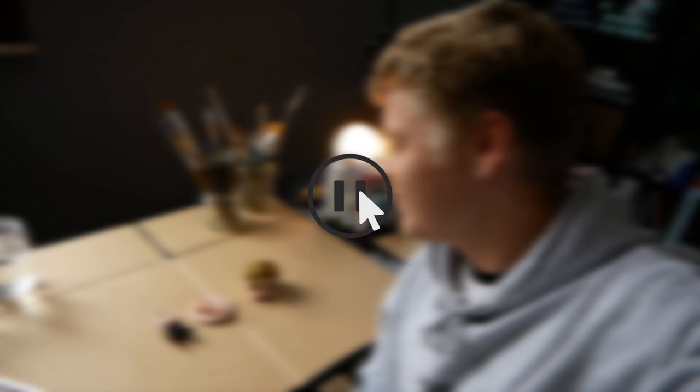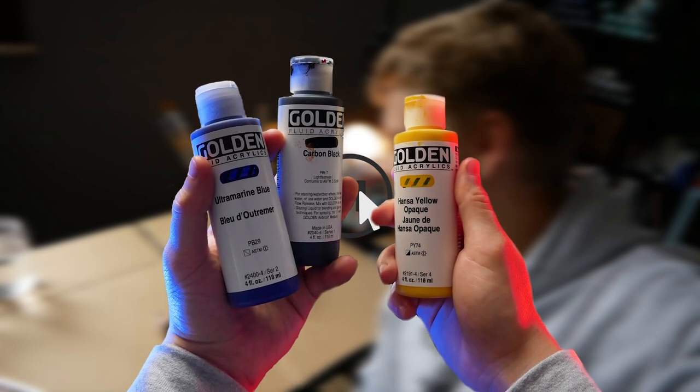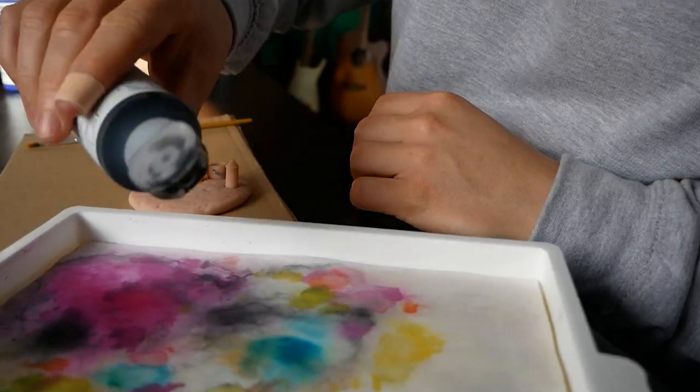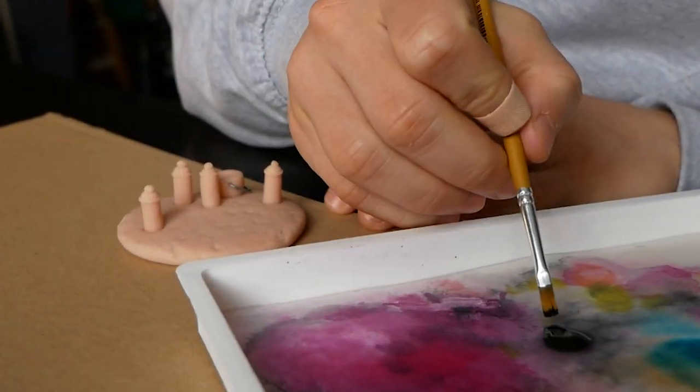For those wondering, I'm using Golden Fluid Acrylic paints for this project. Everything is ready to go, so let's paint!